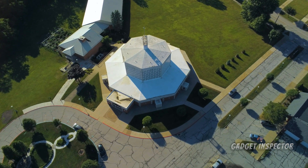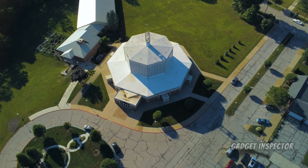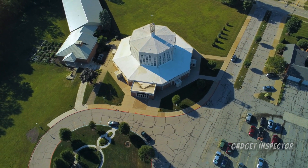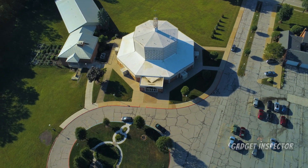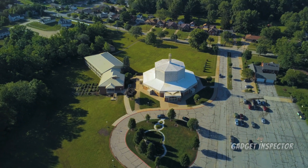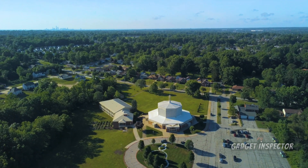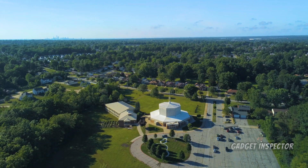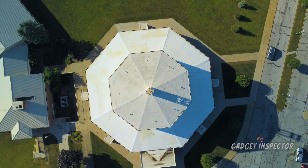This is actually in a suburb of Cleveland called Maple Heights, but we pretty much consider all of Northeast Ohio to be Cleveland. Put it like this — if you're in New York and someone asks where you're from, even if you're from Maple Heights, Cleveland Heights, or Bedford Heights, you're more than likely going to say you're from Cleveland.